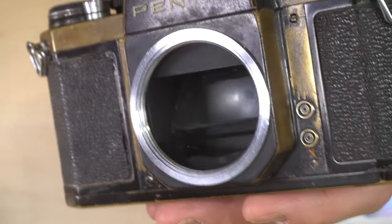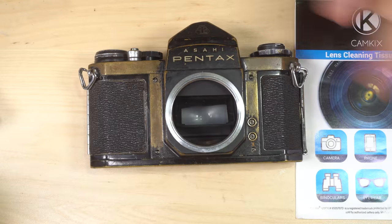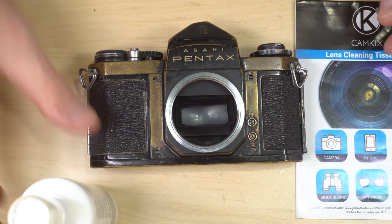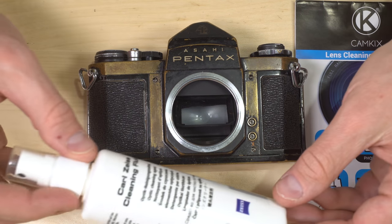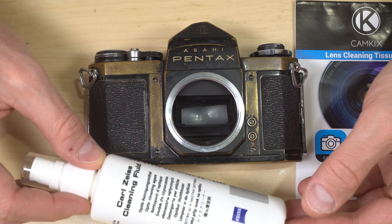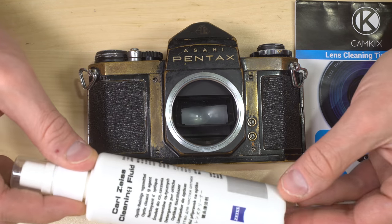This camera looks like it was sitting next to a grease fire, and as you might have guessed, because I already got out the lens tissue, I had a pretty good suspicion that that was not going to do the trick. Mirrors are a little bit more delicate than lenses, so I'm going to use a Carl Zeiss lens cleaning fluid.